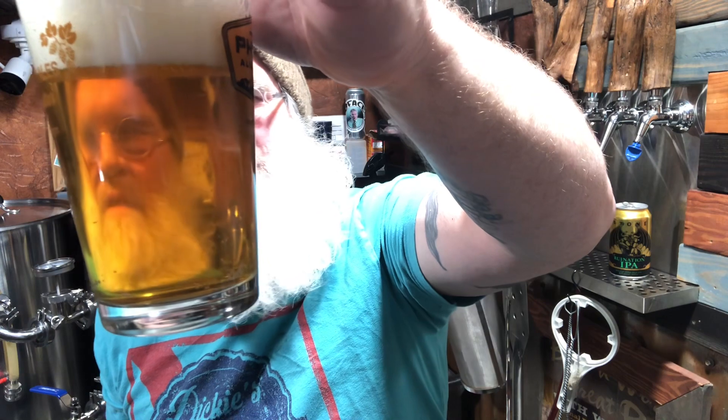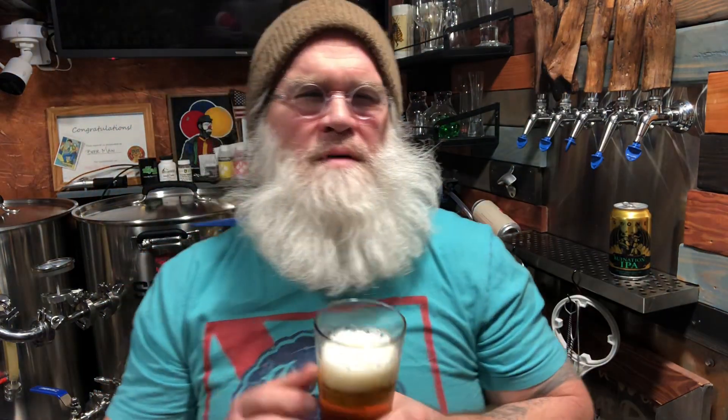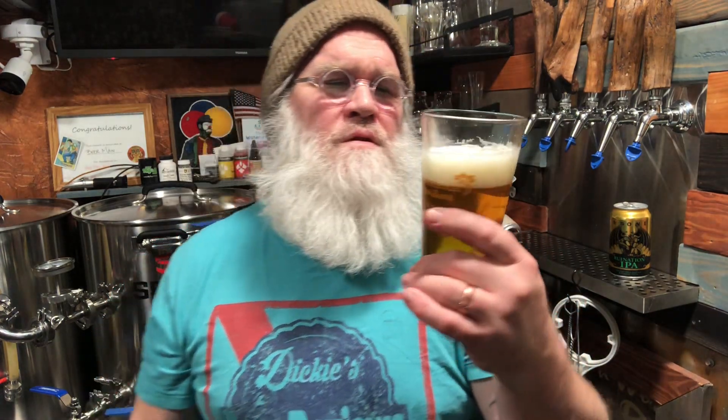You can see through it — it's not opaque. You can see my face, just a little bit of a chill haze. This is probably around 42 degrees or so — it's been out for at least five to eight minutes. Nice head retention; poured about a finger and a half, close to two fingers, holding up pretty well.